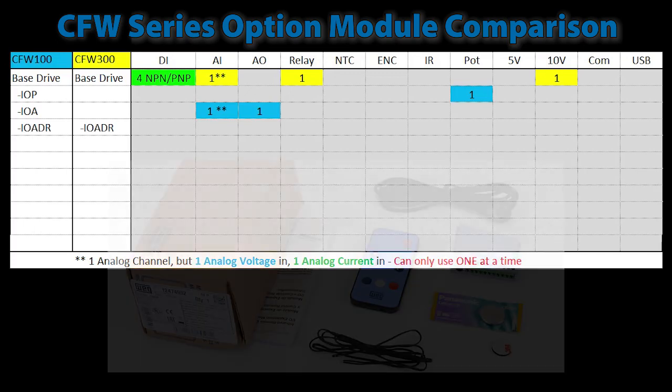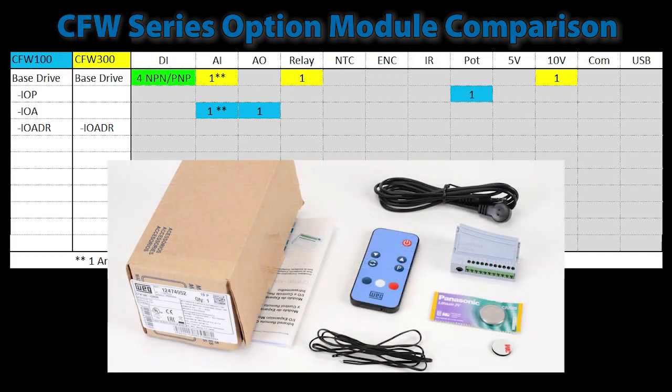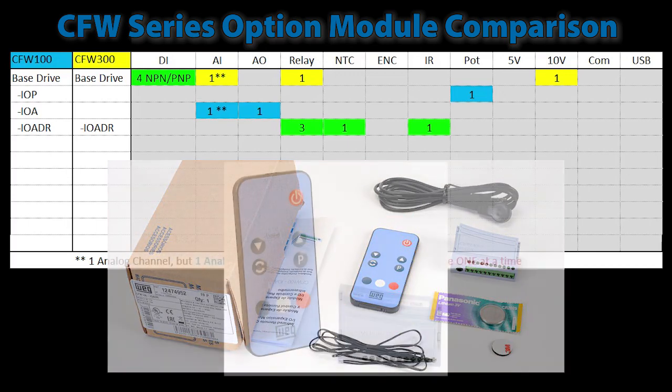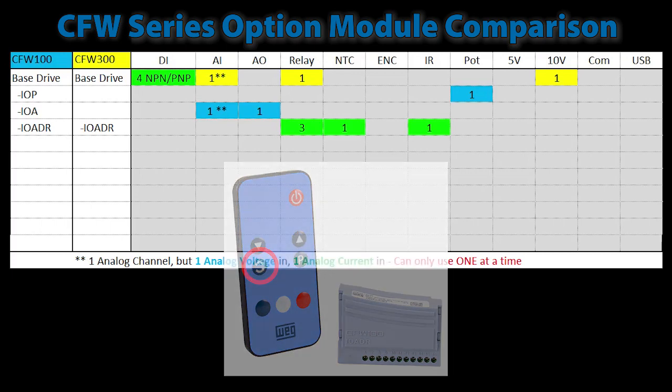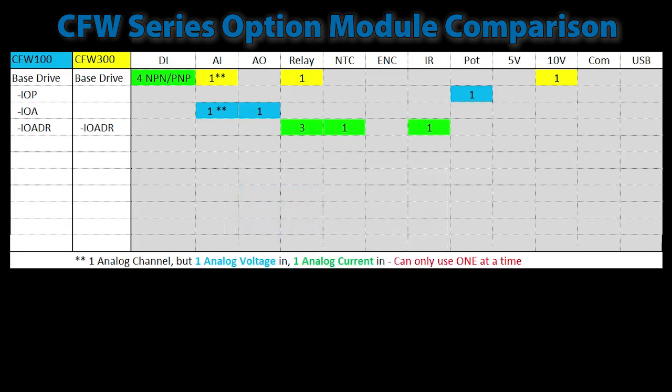Both drives have a general purpose analog/digital relay module that provides an additional three digital output relays, one thermistor which comes with the unit, and an infrared input so you can control the drive with an infrared remote control, which also comes with the module. Notice that the infrared remote allows you to reverse the direction of the motor with a button press — the keypad on the drive and the remote keypad don't have a forward-reverse button. The CFW100 version of that module also has another analog input and a 10-volt reference you can use to power a sensor.